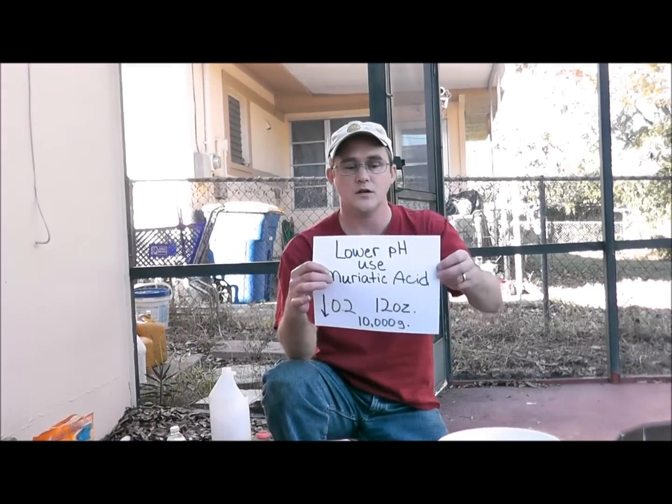Hey again, this is Robert with Clean Pool and Spa, and in this video I'm going to show you how to reduce or decrease your pH using liquid muriatic acid. This is what you need to know.